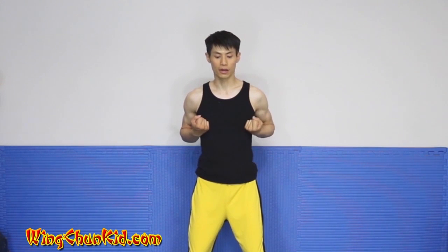From here, we're going to do our Uchi chong kyun again. Bring it to the center of the chest, knuckle facing your target, punch it out, vertical fist, open up tang sao, hun sao, and bring it back.